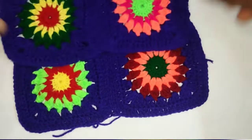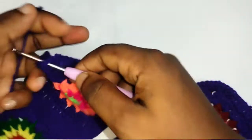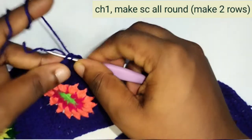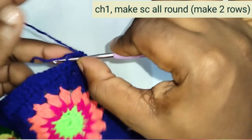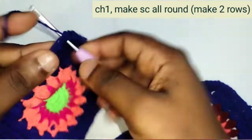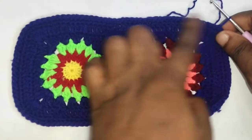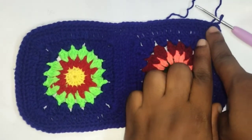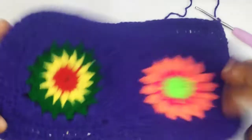Now we're going to make a single crochet all around. You can start from anywhere, but I'll be starting from here. Make single crochet into all the stitches all around. I made a single crochet all around two times and at the end I close it up with a slip stitch. Do the same for both sides.